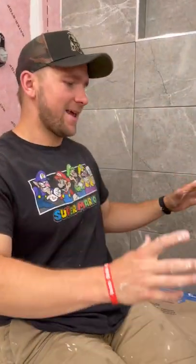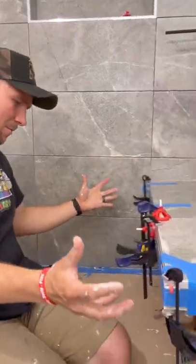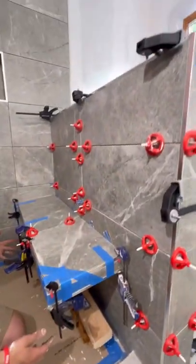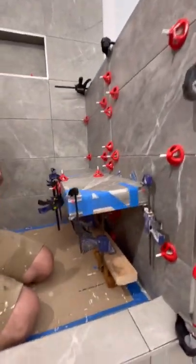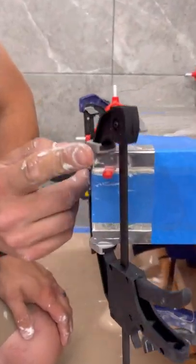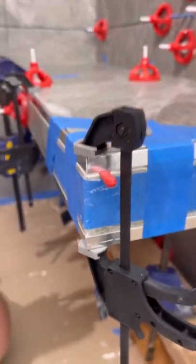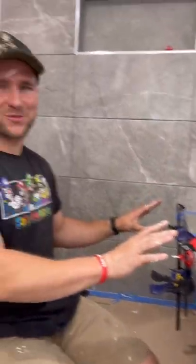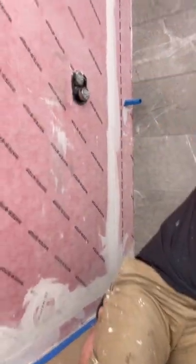We are done for today. It definitely took a little bit longer than I thought, and this looks like an absolute mess — we have stuff all over, a whole bunch of clamps — but I promise you this is going to look so sick tomorrow. We're also going to file these sharp edges off to round them off. Make sure to subscribe and follow and check it out tomorrow, because we're also going to be tiling this big boy.